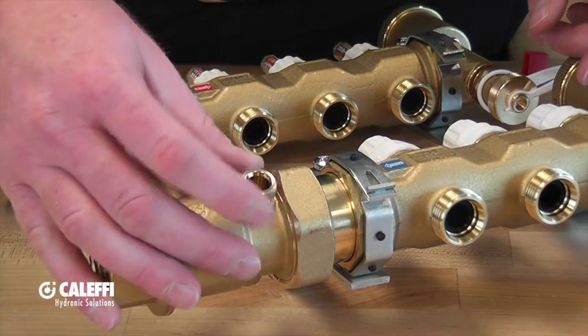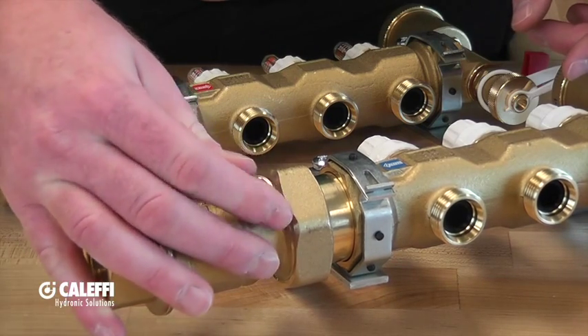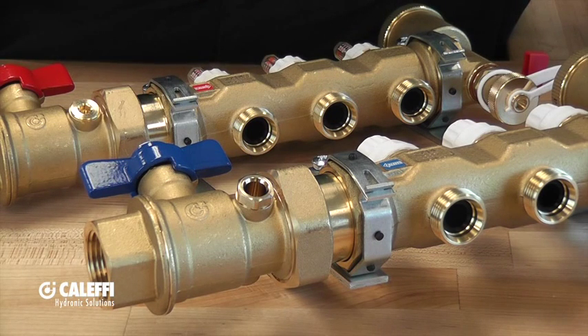You're going to take your dry well and thread it right into the port that's actually in the manifold on the supply and return. You're going to snug that up with a wrench. Just remember that it doesn't have to be terribly tight and you do not need to use pipe dope or Teflon tape.